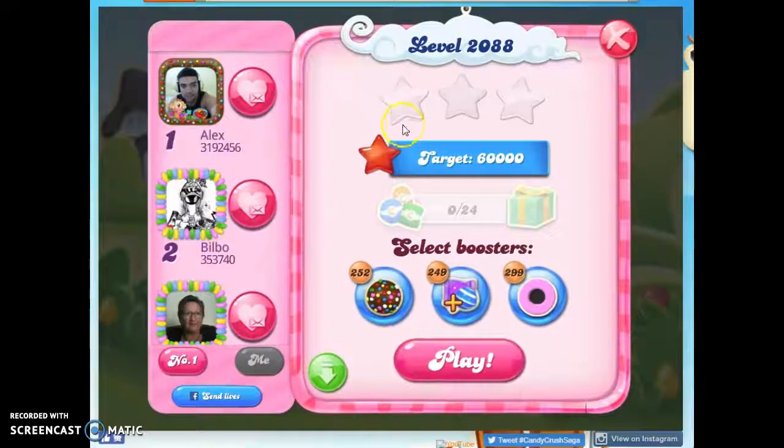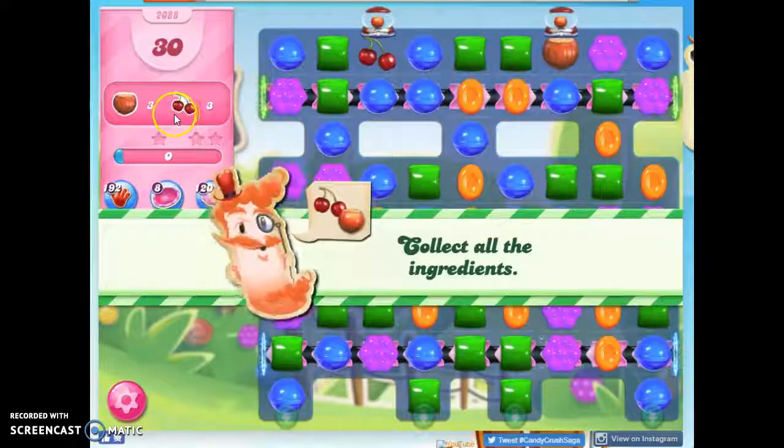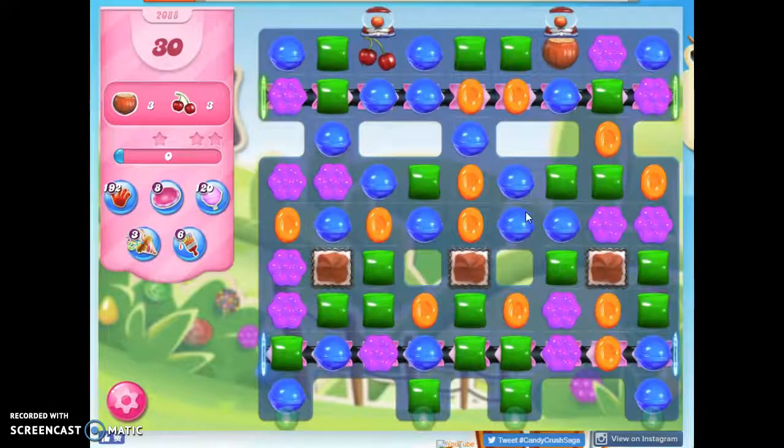Hi friends, this is Susie, your Candy Crush Guru, here to help you solve Puzzle 2088, where we have 30 moves to collect 6 ingredients, and this is really a tricky one.